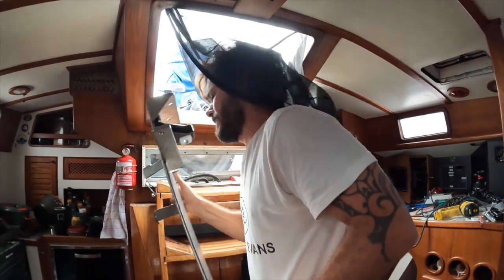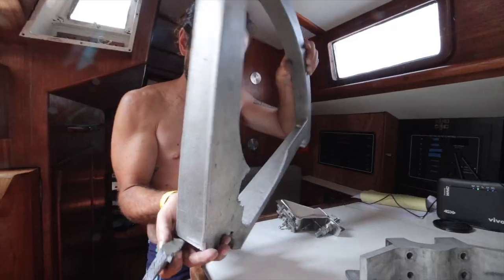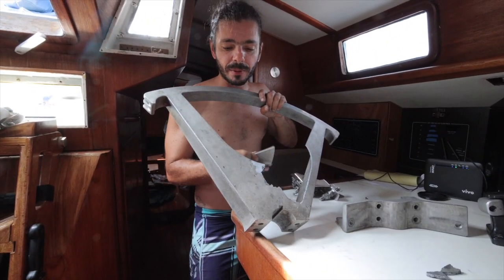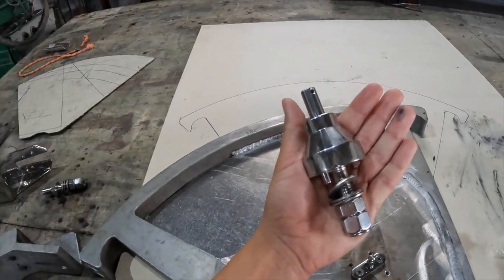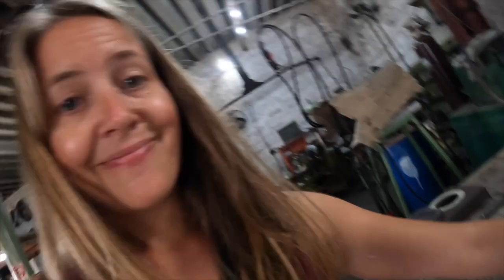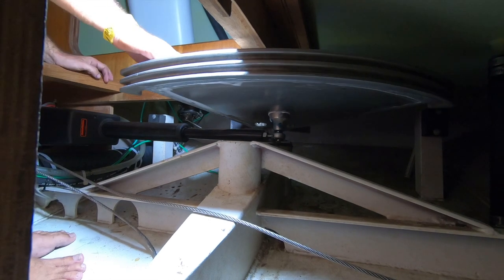If you still don't know what this is, you might be new to our channel. Last year we broke our quadrant and the reason it happened was the installation of our autopilot. To fix this we reinforced the quadrant and also created a new autopilot support, trying to get as close as we could to the proper position on the quadrant. So now the system is really strong — but of course there is always a weak link.